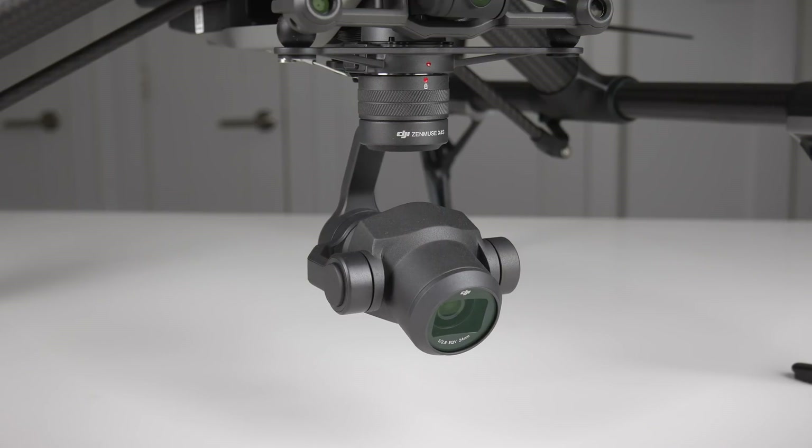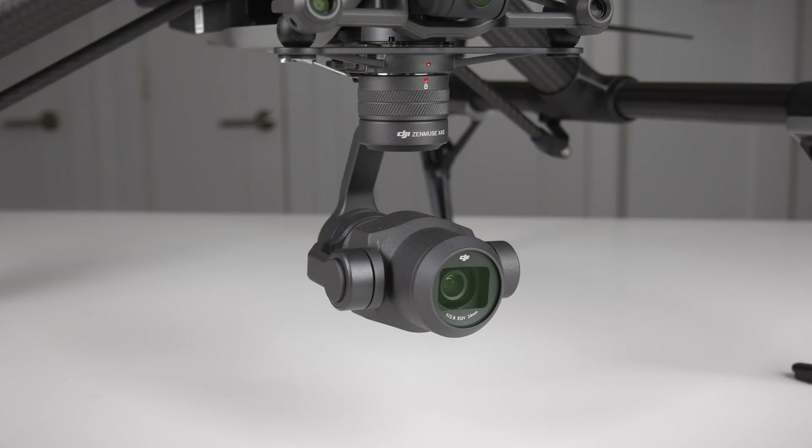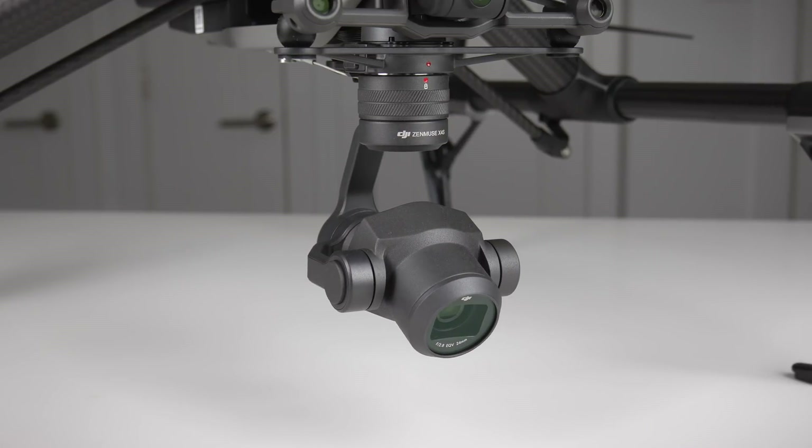The option that I use is gimbal recenter, so it brings the camera back looking straight by resetting the yaw and pitch. Now you have the option to only reset the pitch if that's something you want to do. That's basically all that was changed in this new version of the DJI GO 4 application for the Inspire 2. I'm really looking forward to using the production style monitor interface, as sometimes the HUD gets a little bit too cluttered and in the way when I'm trying to frame up a shot.